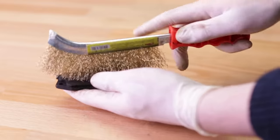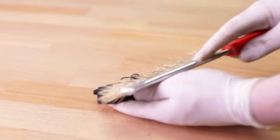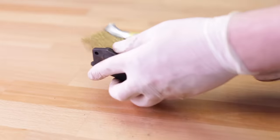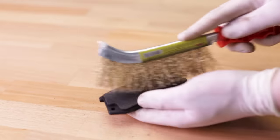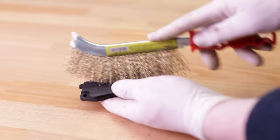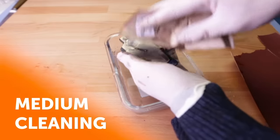If the item has a thick layer of rust, you can start with a hardcore tool like the wire brush. As the rust gets scraped off, switch to a gentler tool like sandpaper or steel wool so that you don't scratch the item's surface. With the proper tools and some elbow grease, your object will be in tip-top shape before you know it!